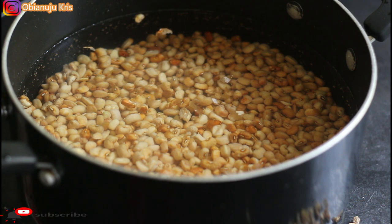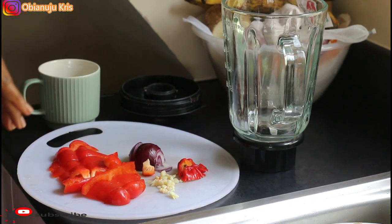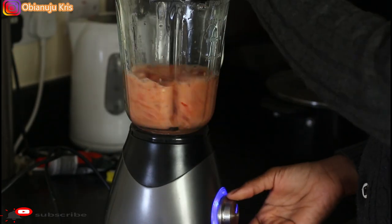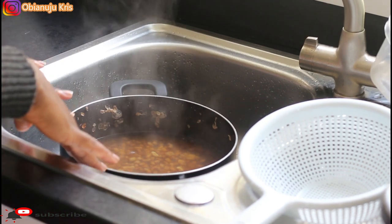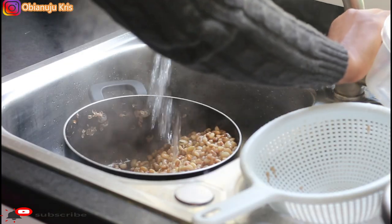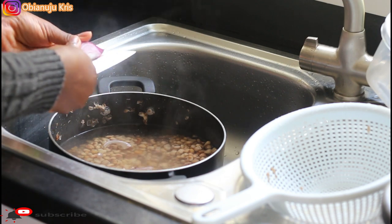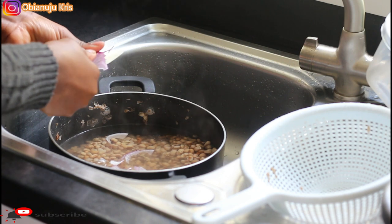So that's the beans, and as you can see, I put all the ingredients I earlier mentioned — washed and chopped — into a blender, pour some water, blend, and then put it on fire. My beans has boiled for about 15 minutes, so I'm going to pour out this water, put in fresh water, put in some onions, and put them back on fire. What you guys don't know is onions actually makes beans very soft and fastens the cooking process.